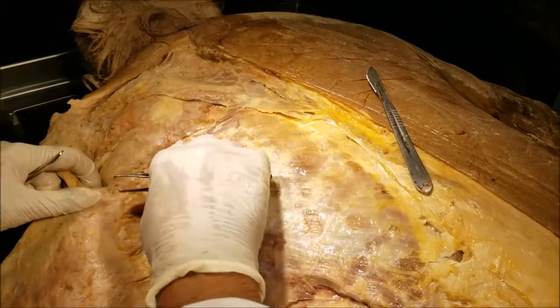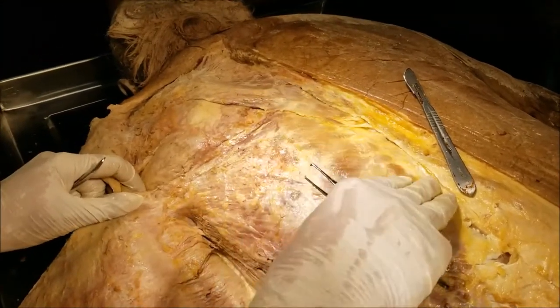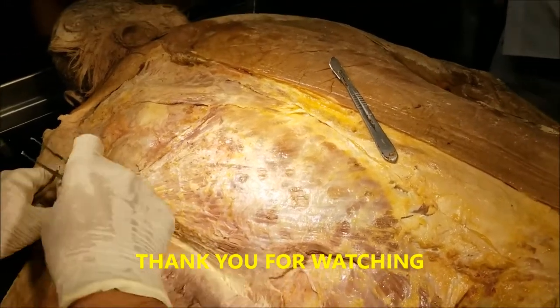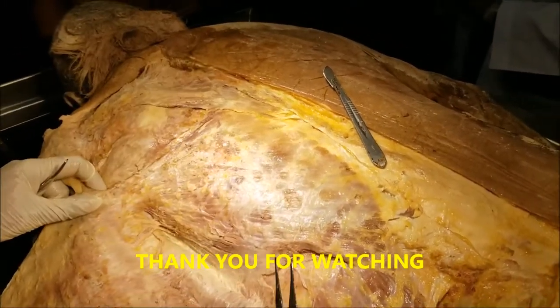That's all for today's dissection. If there are any questions or comments, please mention in the comment section below. Thank you very much for watching. Dr. Sanjay Sanyal, signing out. Don't forget to like and subscribe.